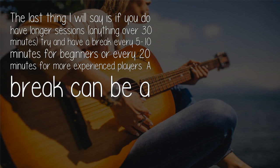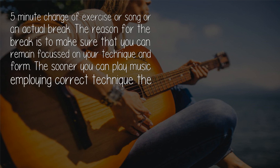If you do have longer sessions — anything over 30 minutes — try to have a break every 5 to 10 minutes for beginners, or every 20 minutes for more experienced players. A break can be a five-minute change of exercise or song, or an actual break.